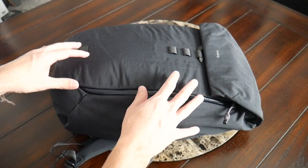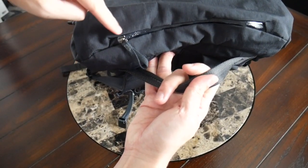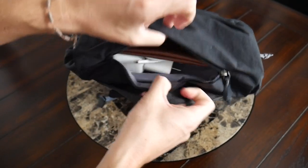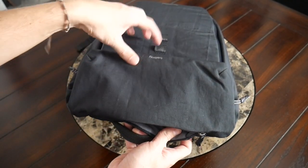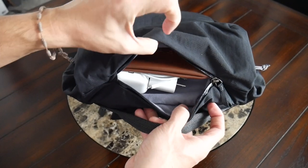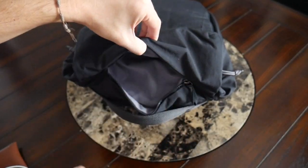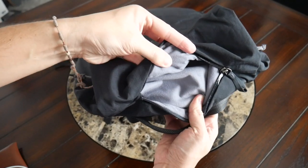Jumping into the organizational options, the bag has a nice variety of pockets. Starting at the top flap, you have a quick access pocket with a very well-protected zipper and a zipper garage, so anything placed in here is going to be protected from the elements. You have plenty of space here, though you'll want to be careful with bulkier items as it could make it harder to secure the buckle. I currently have sunglasses, a lightning cable, and my Apple AirPods in here. On the inside of this pocket, there's a soft lining to help prevent scratching for anything more delicate.